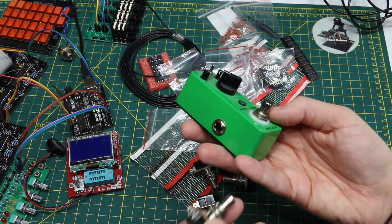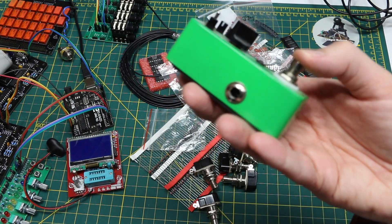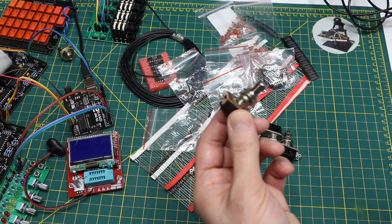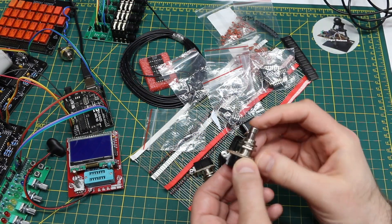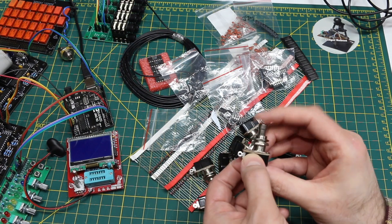Some of them are push-on push-off and latch in on or off mode, like this one where you can hear it click. I wanted momentary because I want this to go to a GPIO input and just use it as a push button.